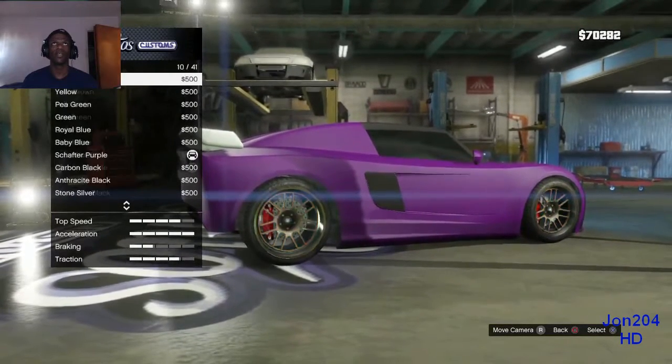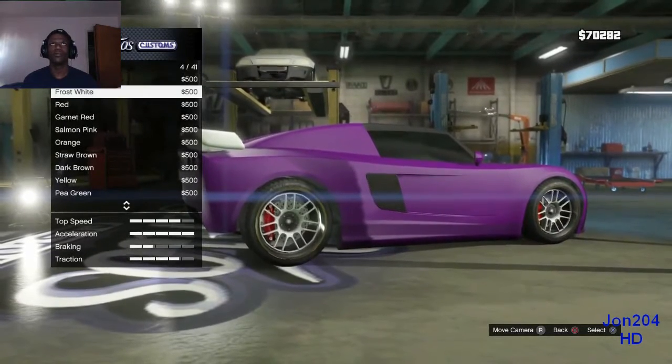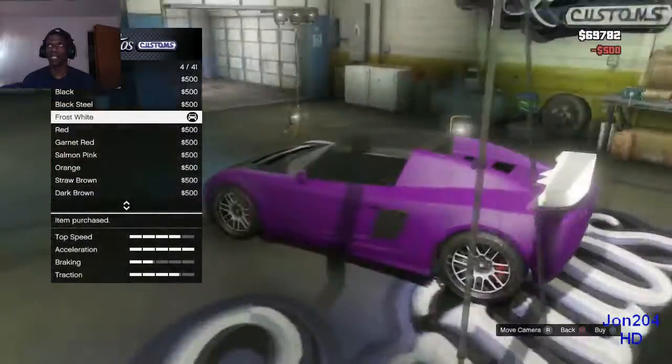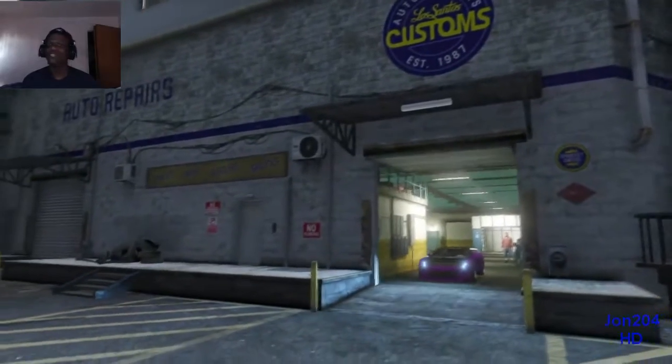If there's a white color on here, I don't know. Frost white — there we go. Yeah, that's the closest one. That's sick, I like that. Let's go test her out, viewers — let's go test her out.